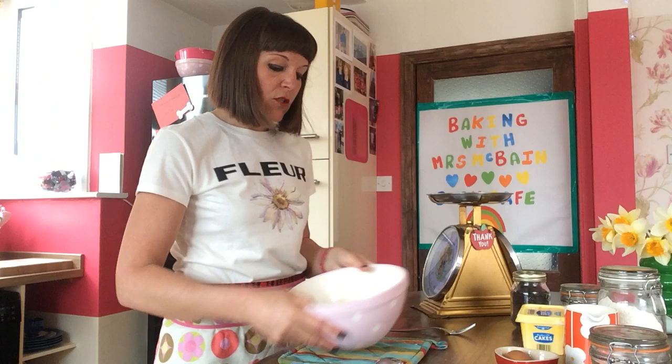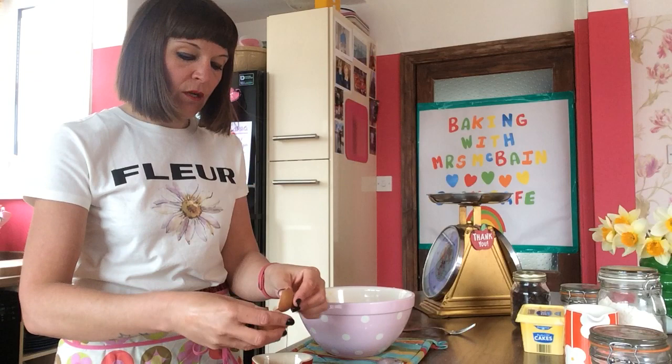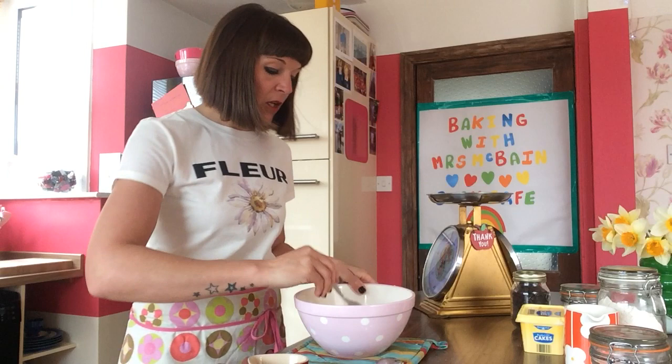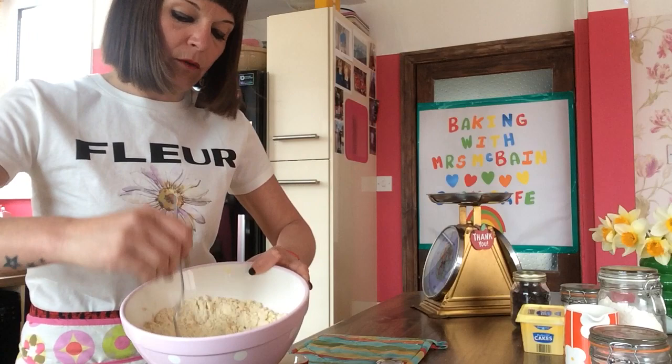Next, you are going to have an egg — just one egg. We're going to crack the egg on the side of the dish. And the eggshell goes in the bin. Then using your fork, you're going to beat the egg. Once you've beaten it and it's all come together, you're going to make a nice well in the middle of your bowl — basically make a hole, which you all know.